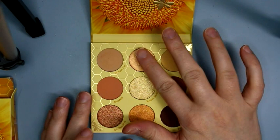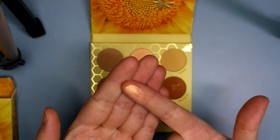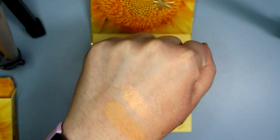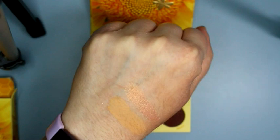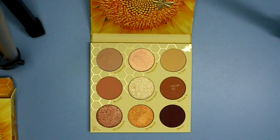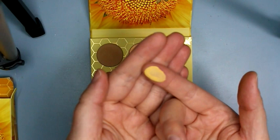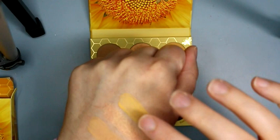Honeycomb — this color is really pretty, I'm excited to swatch it. This is a light peach with a gold shift when the light hits it, kind of iridescent almost. That would make a really pretty highlighter shade. It's kind of hard to pack in there though. Then we have 2B — I made a mess with that one. This is a matte pale yellow color. Again, I grabbed way too much of it. So that is the first row.